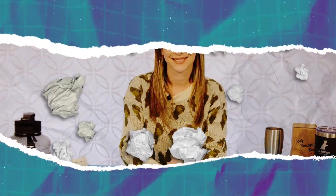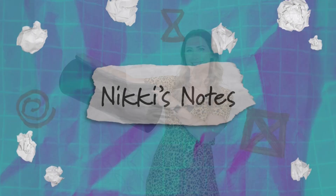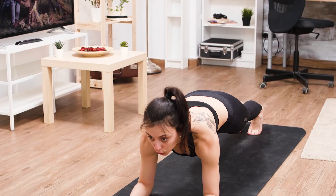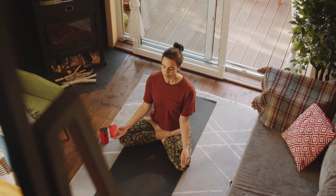Hello everyone and welcome to Nicky's Notes. Check out our warrior fitness mat. This is a beautiful 10 millimeter thick mat. It's perfect for exercise, whether that's CrossFit, strength training, Pilates, stretching, or even yoga.